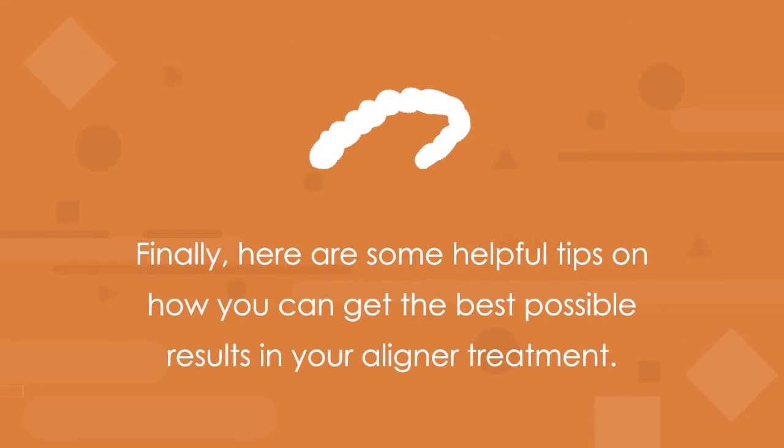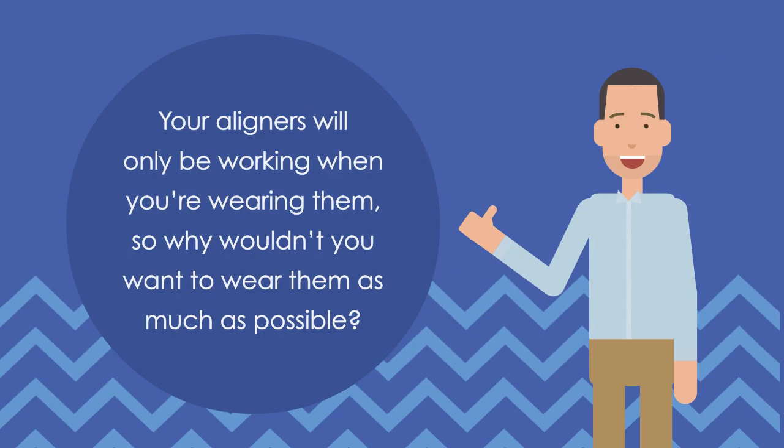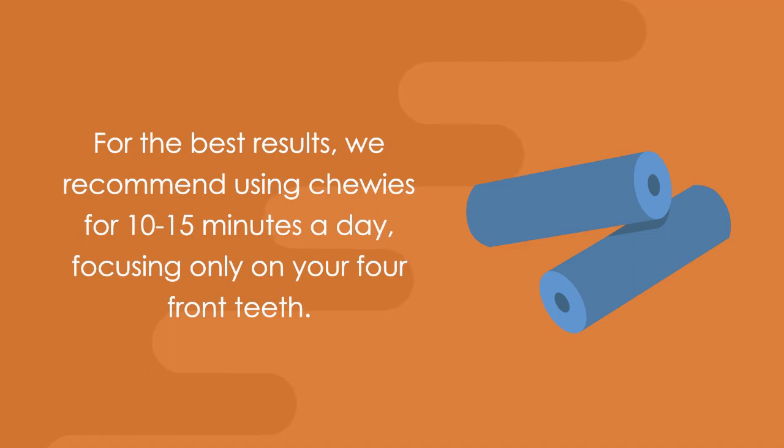Finally, here are some helpful tips on how you can get the best possible results in your aligner treatment. Have we mentioned that 22 hours a day of wear is ideal? We say it because it's true! Your aligners will only be working when you are wearing them, so why wouldn't you want to wear them as much as possible? To help the aligners settle firmly on your teeth, use chewies — which are like tiny pool noodles that, when you bite into them, help to really seat the aligners against your teeth. For the best results, we recommend using chewies for 10 to 15 minutes a day, focusing on only your four front teeth.